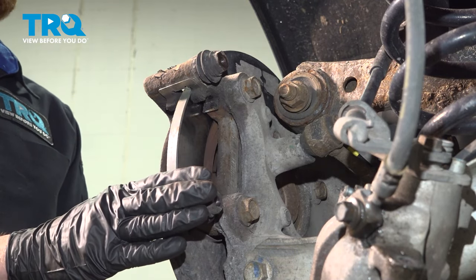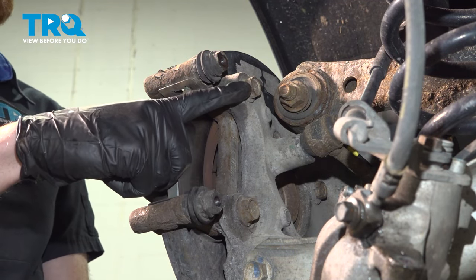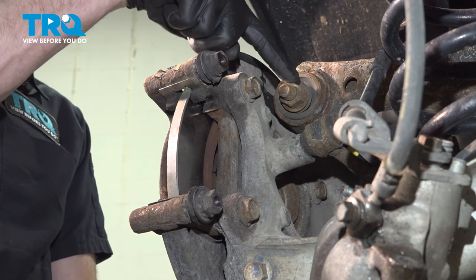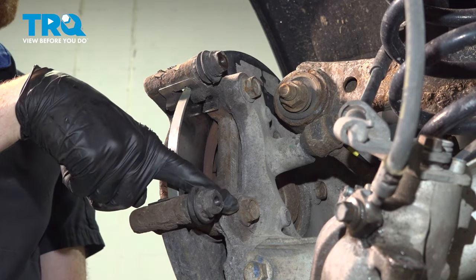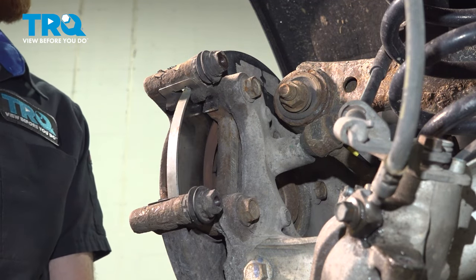Now we can remove the caliper bracket. You'll find that this is held in place with two 18 millimeter headed mounting bolts. As for this upper bolt, you may find that it really doesn't want to come out past this other suspension mounting bolt. That's okay. We'll loosen this up, completely remove this one, and then we should be able to move things around as needed to fully remove that bolt.